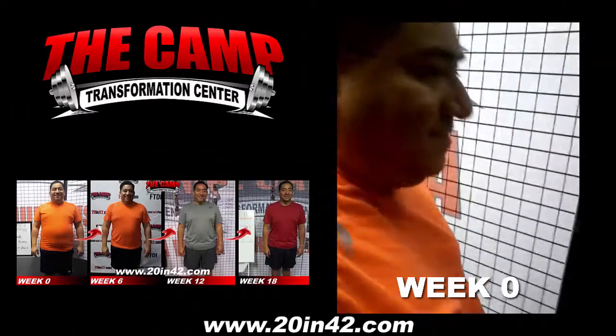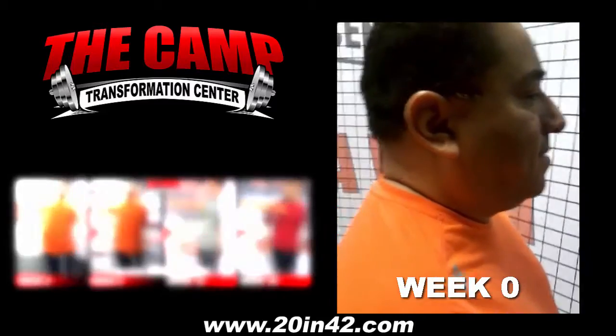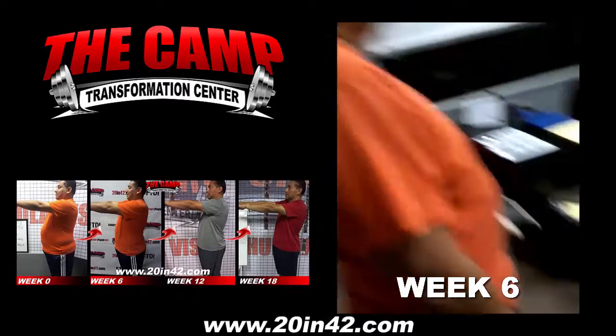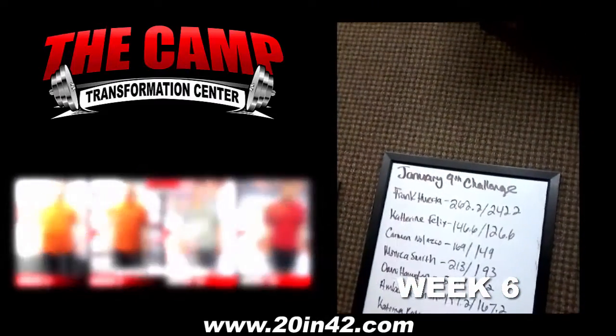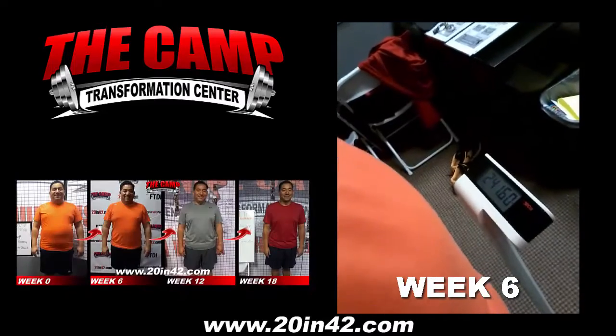This is Frank Huerta. This is his first 6-week 20-pound challenge. His initial weight is coming in at 262.2. This is his final weigh-out for his 6-week 20-pound challenge. He started at 262.2 and needs to be down to 242.2. He is at 241.6. Alright!